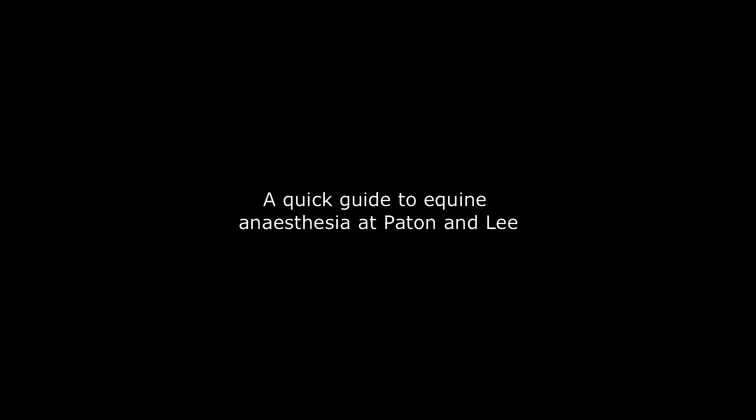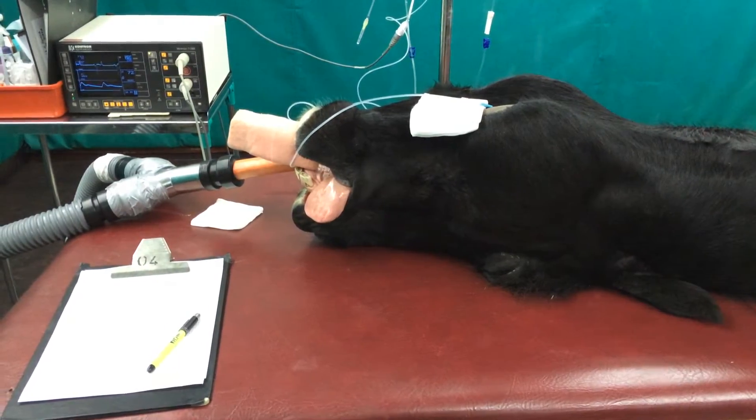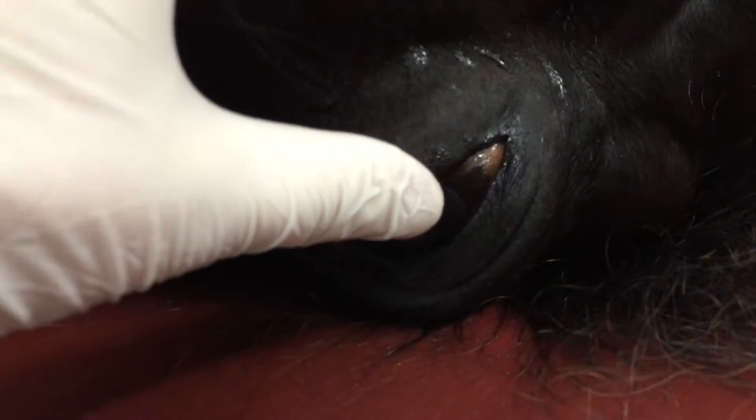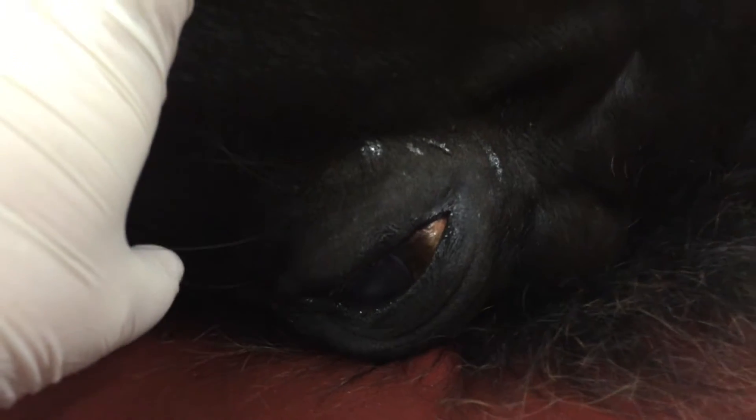I just wanted to do a brief run through anaesthesia at Peyton & Lee. Here we have a horse anaesthetised on the table and one thing we can do is closely monitor the position of the eye to gauge the depth of anaesthesia. You can see that this horse's eye has rolled downwards and inwards towards the corner and there's a slow blink reflex there. So that's a good level of anaesthesia and I'll show you the other eye in a moment.